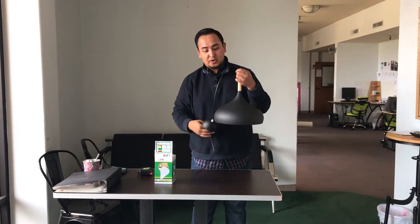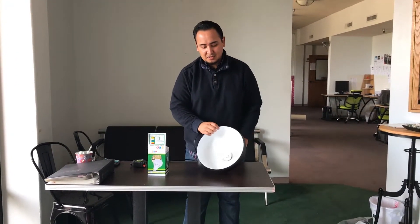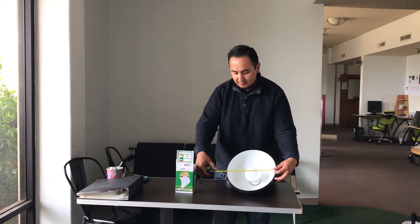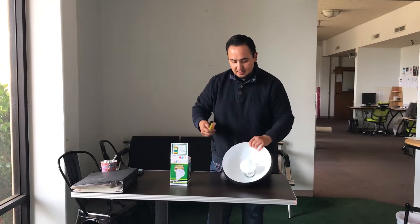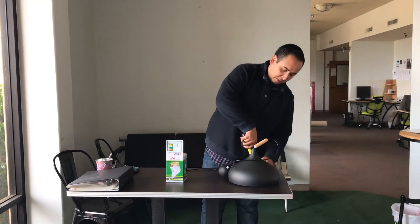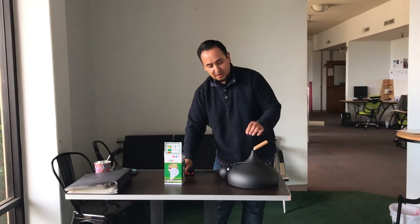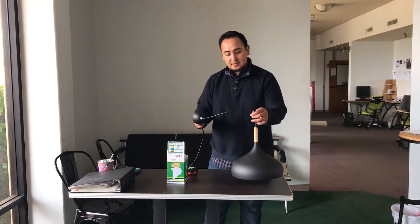Sorry, I forgot to mention the dimensions. From left to right it's about 11 inches, so 11 by 11 inches. The height is about 8 inches high to the little tip at the top. There you have it, guys — thanks for watching!